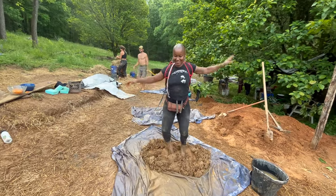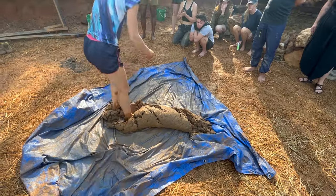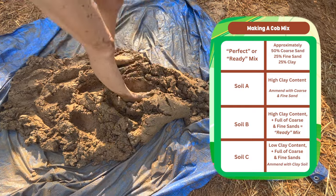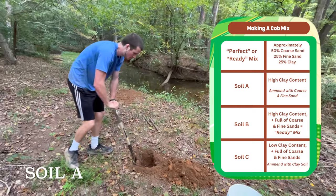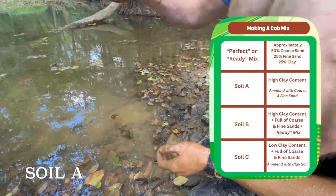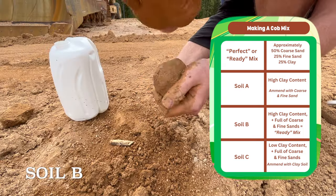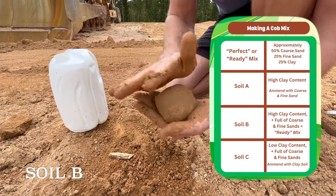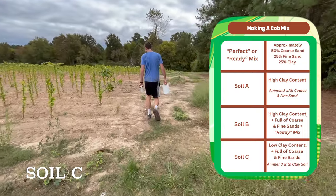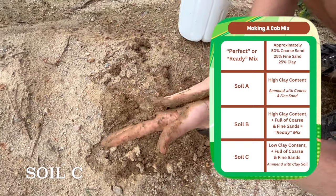To recap: cob is a mixture of clay, sand, and straw, and so far we've looked at several tests to determine the clay content of your soil. An ideal mix will have roughly 50% coarse sand, 25% fine sand, and 25% clay. Soil A was a very high clay content soil that could be amended by adding coarse and fine sand. Soil B had high clay content and was full of coarse and fine sands — a ready mix that wouldn't need amendment. Soil C had a low amount of clay and was full of coarse and fine sands, so to make it usable you would have to amend it with a high clay content soil.